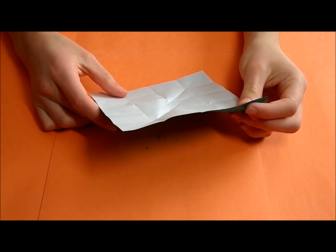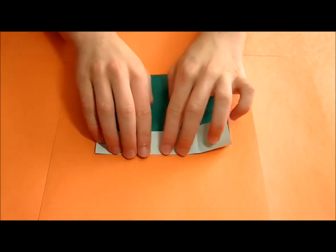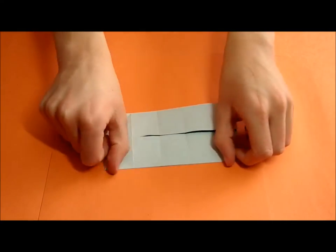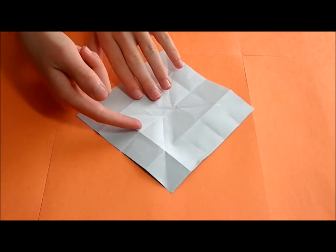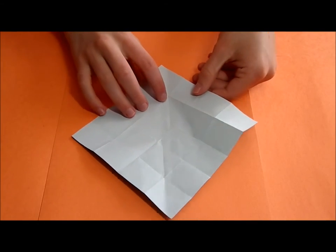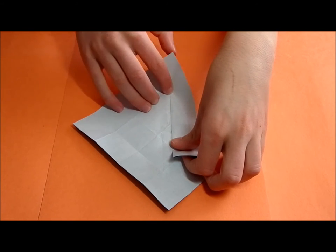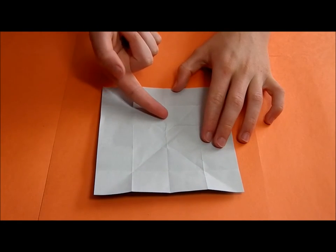Now we're going to use them by reversing this crease. You can see the reference creases we made are valley folds. We're going to take this and align it along the angle bisector, and then crease — but we do not want to crease all the way. We just want to crease so that the crease goes up until it hits here.